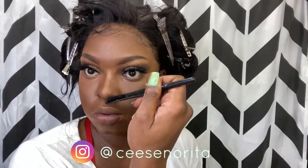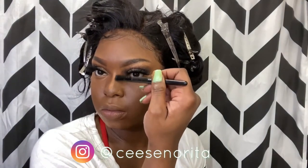Using my contour stick again, I'm using a brush to add the contour to shape my nose — down the sides of where I added that concealer — just blending out with nice precise lines so that way you can define your nose very well. I don't really know how to explain it; it's easier for you to see than for me to explain it.